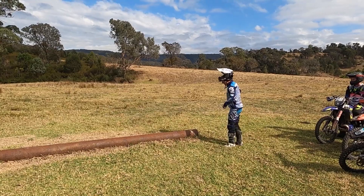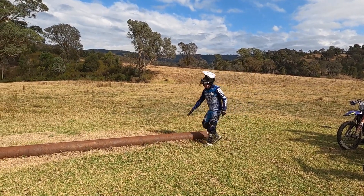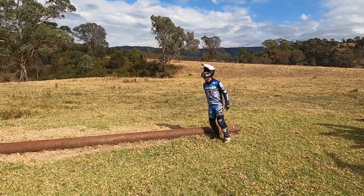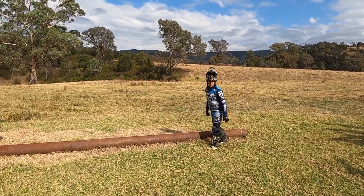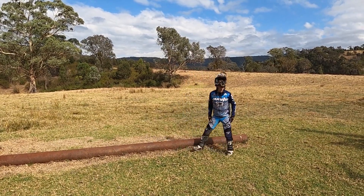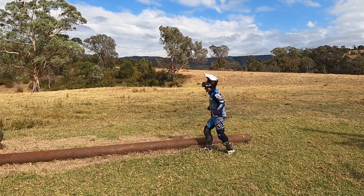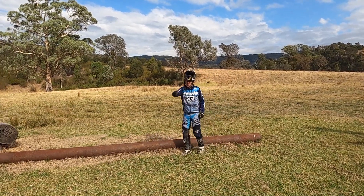So you start to turn just a little bit before, pressure down, front wheel along, stays on the pipe, back wheel stays on the ground, and then roll it off, get control. And then the more advanced progression: front wheel on, flex down again, float the front wheel.